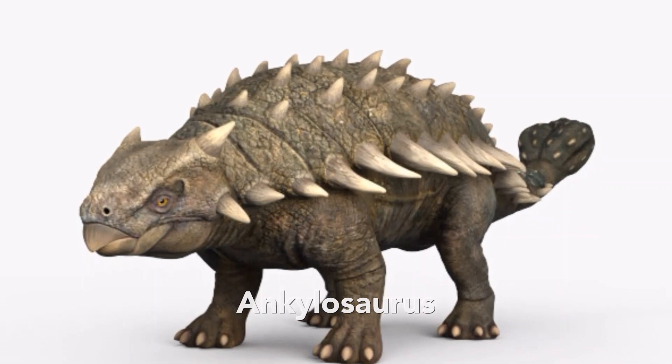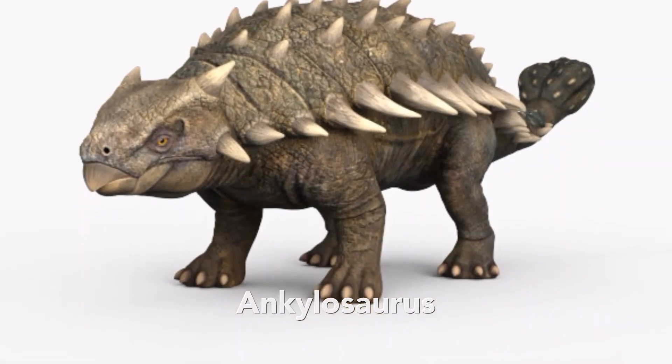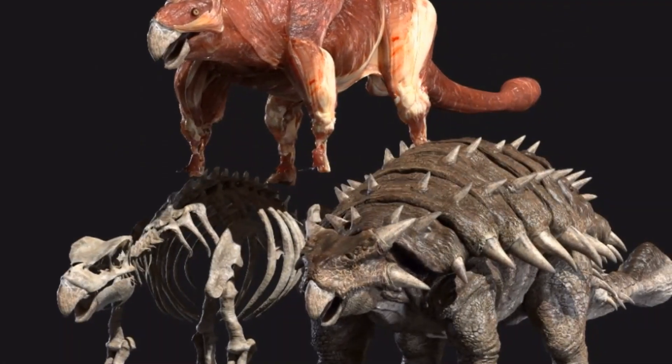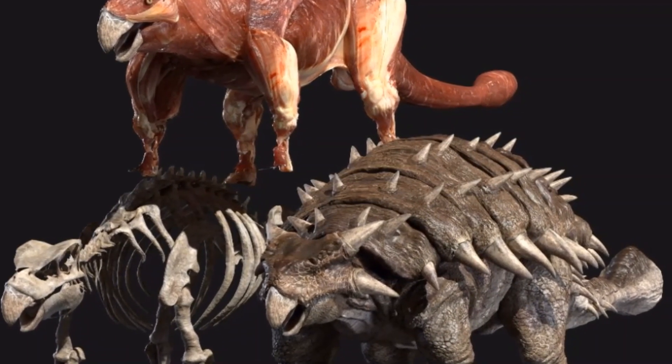Ankylosaurus, meaning stiff lizard, lived in the late Cretaceous period about 70 million years ago. It was found in North America and could grow up to 10 meters in length and weigh up to 5 tons.